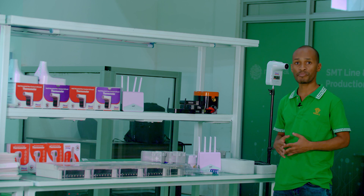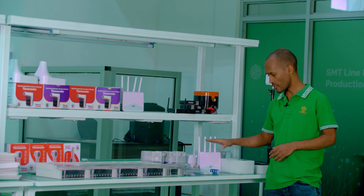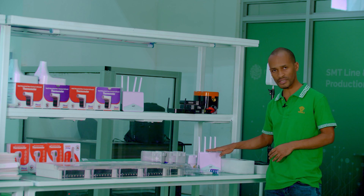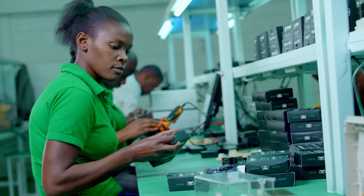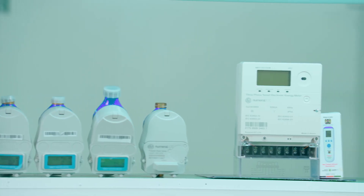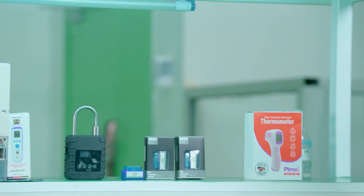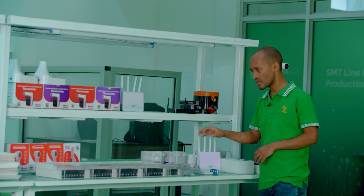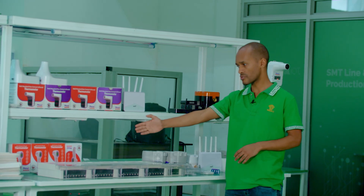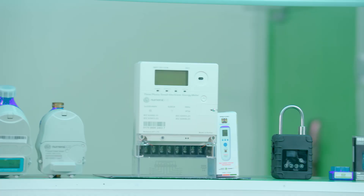So apart from the PowerMeters, we also produce other IoT devices. We have internet devices — these are 4G routers, and also 4G Wi-Fi. We also have an OBD device to do remote diagnostics of cars. We have water meters, smart home devices, gas meters, and also tracking devices for motorbikes and cars. On the meter, we have both single-phase and three-phase.